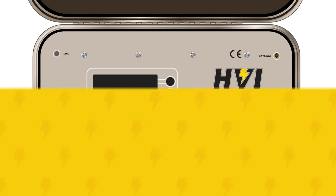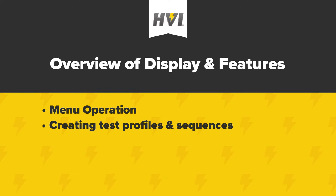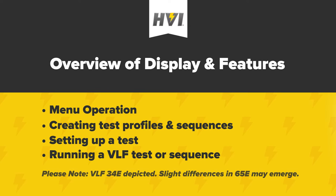In this video, we will review the control and display features of the VLF E-Series and its basic menu operation. We'll show you how to create a test profile or sequence from the menu system, how to set up a test, and finally how to run one from local control with the front panel. A separate video will cover the use of the E-Link software and remote operation of the HIPOT.